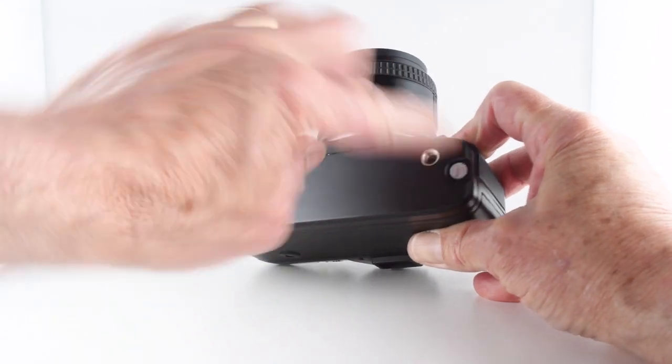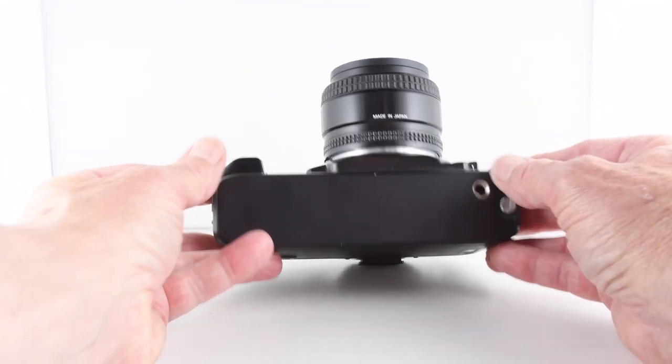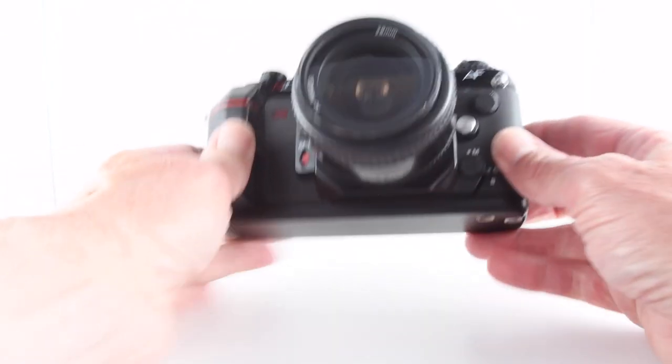Another thing on the base of the camera is the tripod mount, which is obviously off-center and presumably related to the batteries there. With the batteries in we now have a camera that will operate, so let's just run through some of its functions.